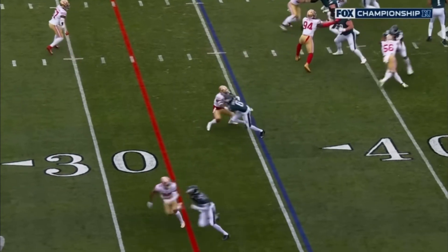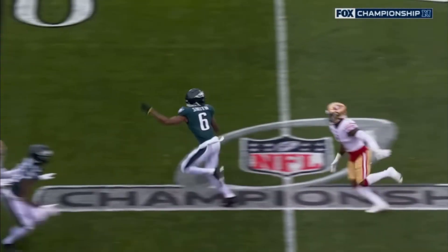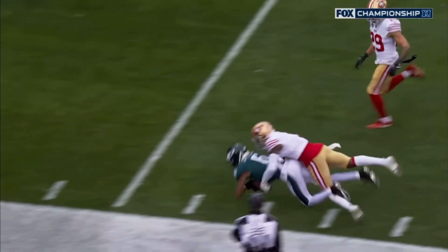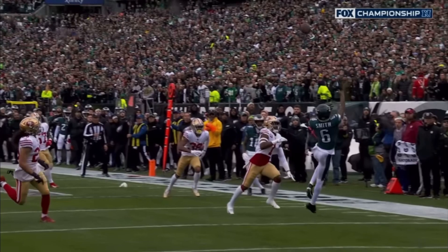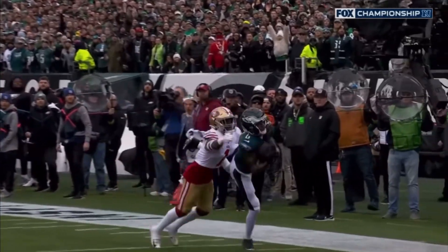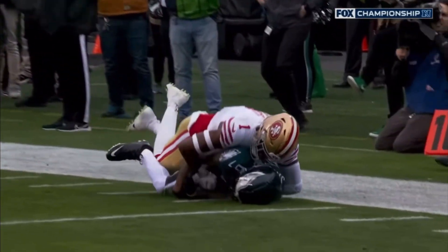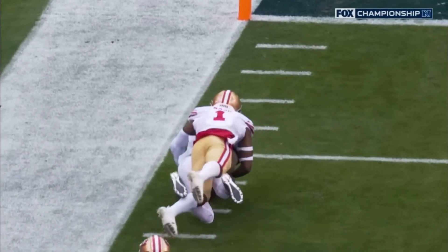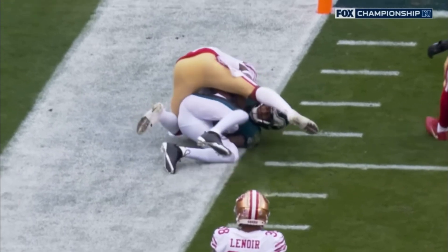They're in great shape. Jimmy Ward's in good position, this is just scramble drill — they teach the receivers: if you're running horizontal, running to the sideline, when you see your quarterback scramble, you go deep, you take the top off. What an unbelievable catch and adjustment in the air by Devontae Smith. Let's go back.